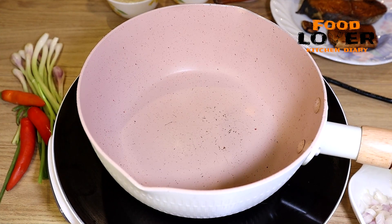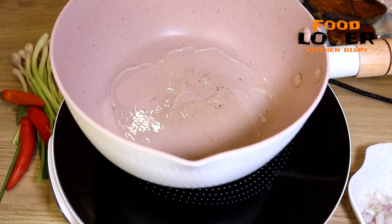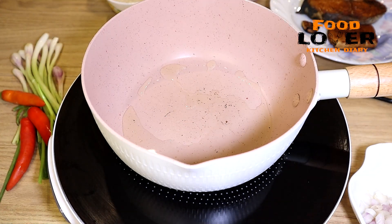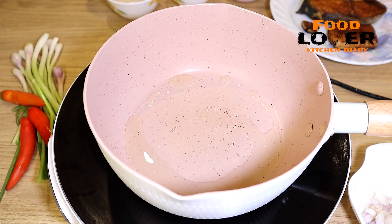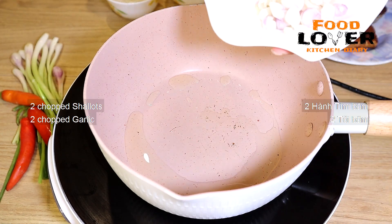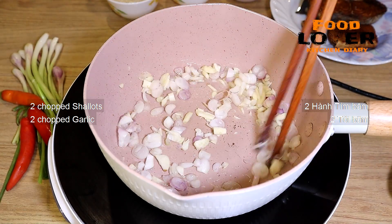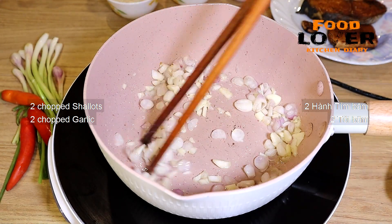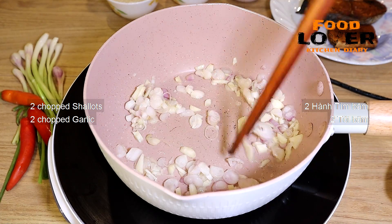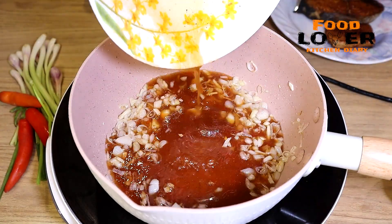We want to make a big one. I'm going to make a dish. The rice is so cool.